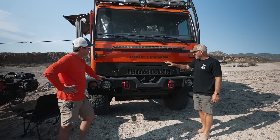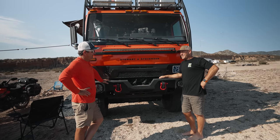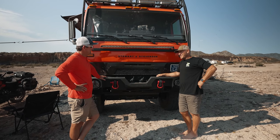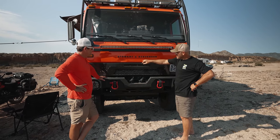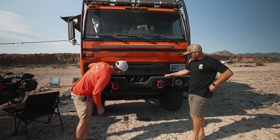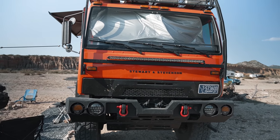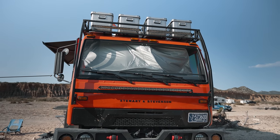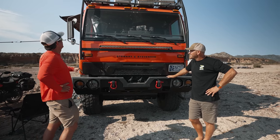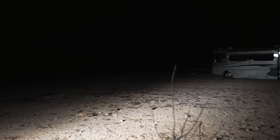I got stuck last year in Baja. We actually tried to pull the truck out with a 110,000-pound winch on a tow truck. Ultimately one of the cables snapped, slammed into the front of the truck, made some damage, and hit the turbo intercooler a little bit — but no real damage. Lesson learned. Don't stand by those cables when you're pulling that much weight.